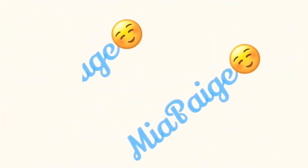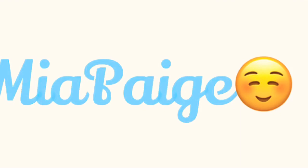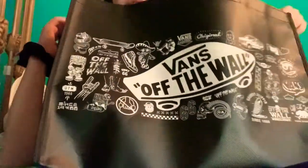What's up guys? It's me, Mia. Today I'm doing a haul of what I got at the mall.